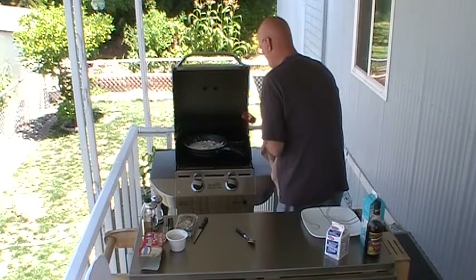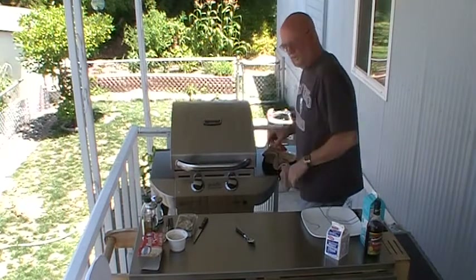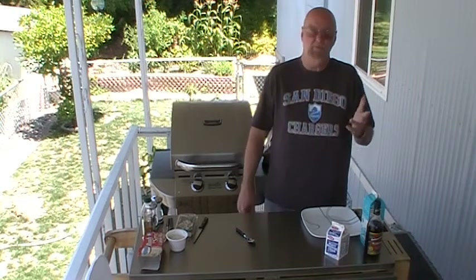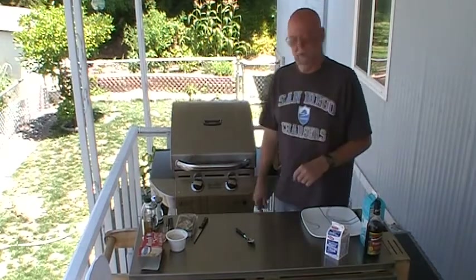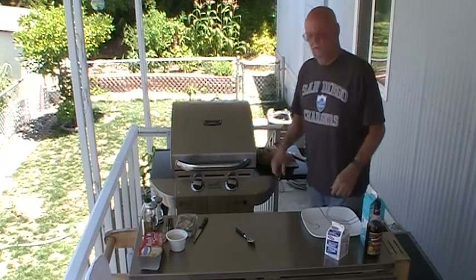Almost every recipe I saw said to use the full chicken breast. The way I'm thinking, I'm doing the person I'm cooking for a favor by cutting the chicken into bite-sized pieces for them. No need to cut it — I took care of it for you. Full of convenience.